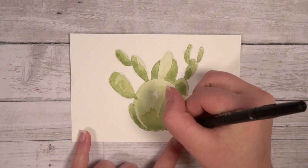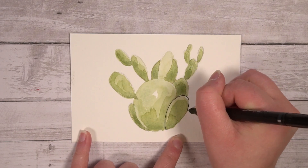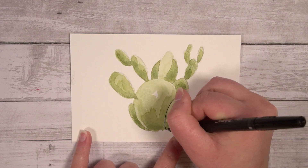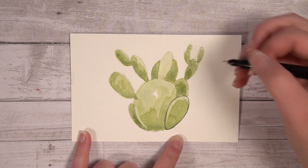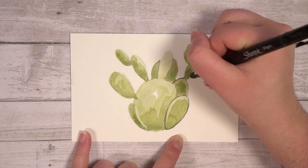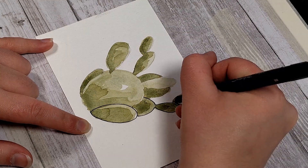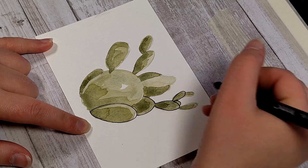Once I finished that last layer and liked where it was, I let it dry fully. After drying, I grab the Sharpie thin pen and start to outline the cactus pieces, making sure to be careful and give myself enough time to slowly move and keep the flow even from the pen. It's really easy to apply too much or too little pressure when adding your outline to a painting.